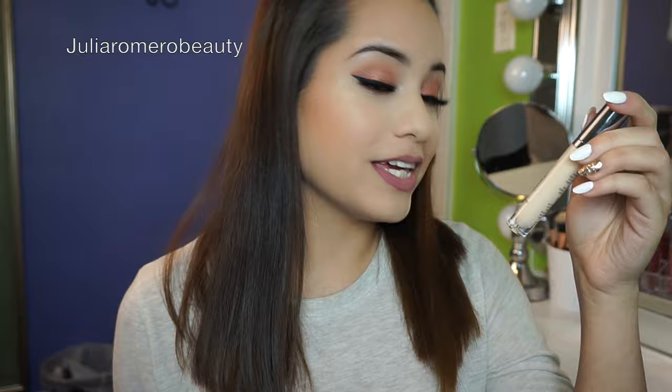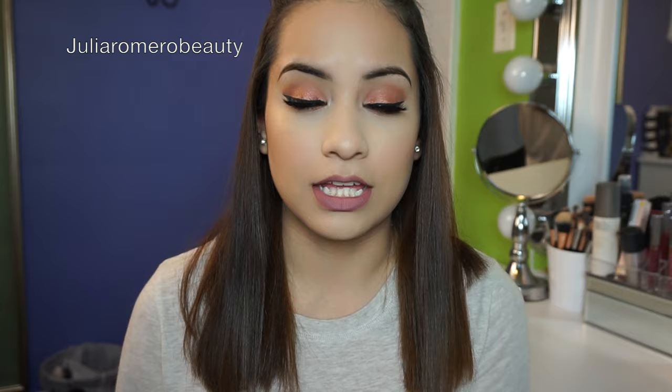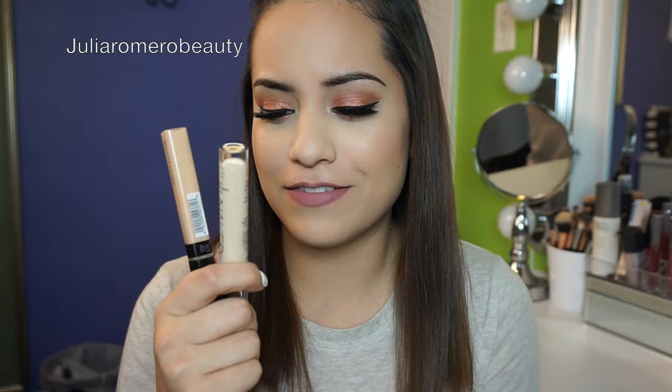Moving on to concealers — I have two. This is the Maybelline Fit Me Concealer, and this is the Urban Decay Naked Skin Weightless Complete Coverage Concealer. They have a similar formulation — really pigmented, but not heavy or cakey. These are my babies. I always find myself reaching for them, and if you don't have these, I would really recommend them.